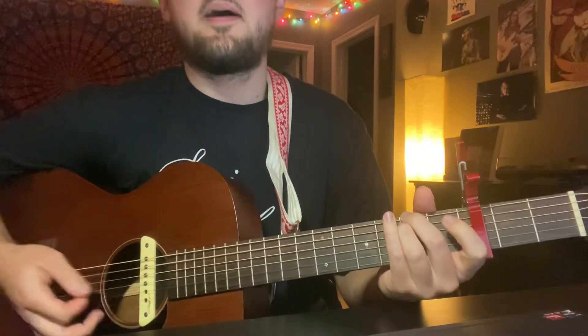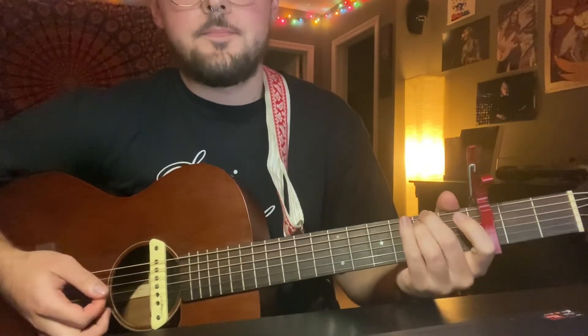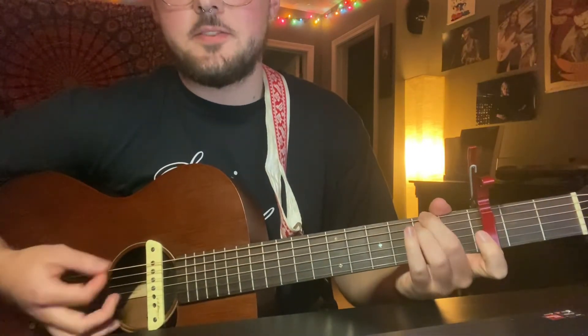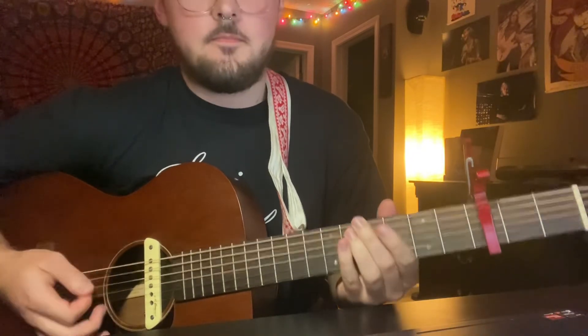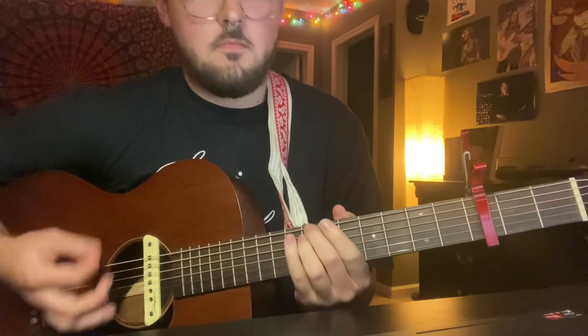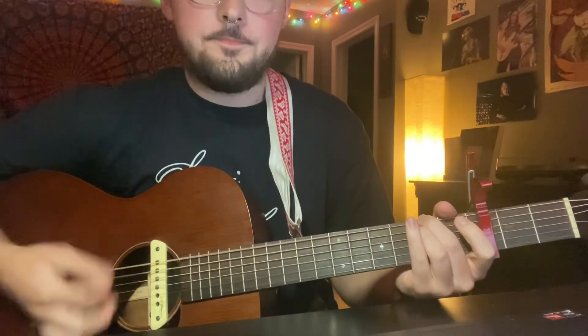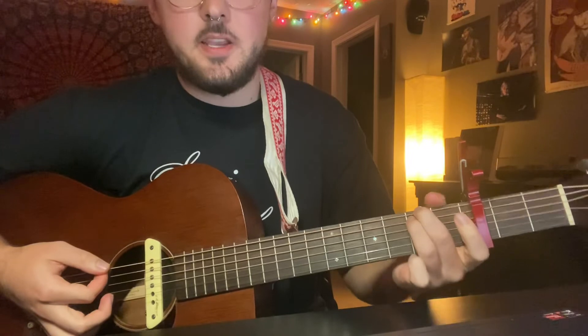'Maybe never come back here' — wrong chord progression example but you know the idea. We're going to be not exactly just down-struck but sort of more contained. I hear some hammer-ons when he comes in on the second fret at the beginning of this progression too.